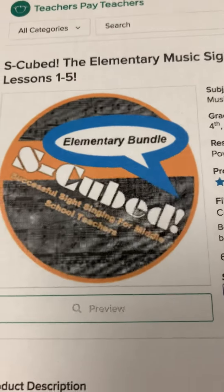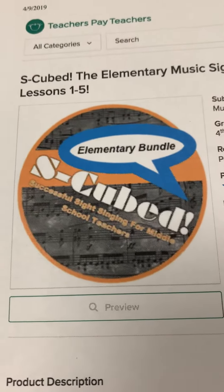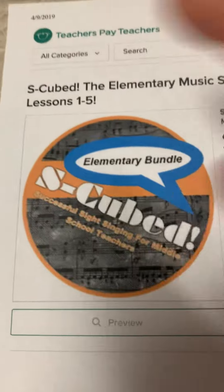It's Mr. D at In the Middle of Mr. D at Blogspot.com and this is the Elementary S-Cubed Sight Singing Bundle as it appears in my Teachers Pay Teachers store. I'm running a big special on that for the month of April until April 30th.